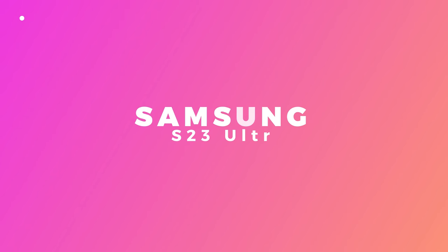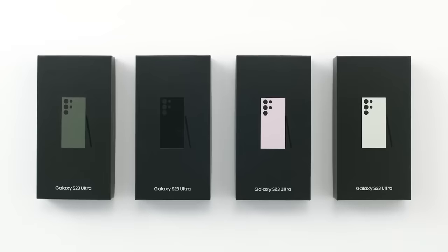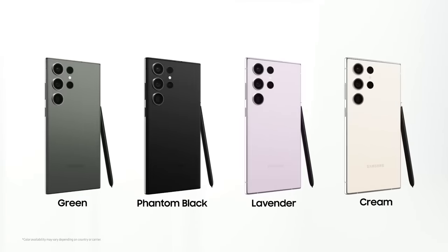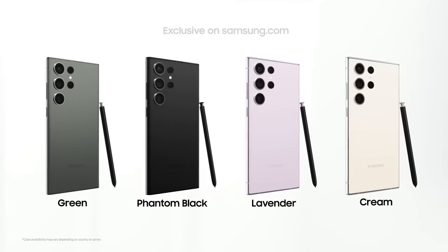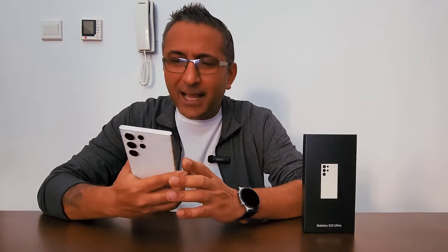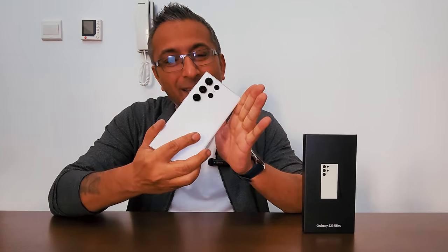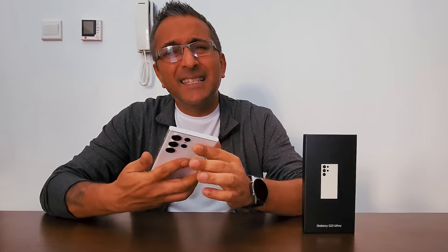We've just finished unboxing the new Samsung S23 Ultra — a gorgeous looking device. We got it in cream color. It comes in amazing colors like Phantom Black, Green, Cream, and Lavender, with some special colors like Orange available on their exclusive online offers — link in the description below. I've been using the S22 Ultra since it launched last year, and now I'm upgrading to the S23 Ultra.